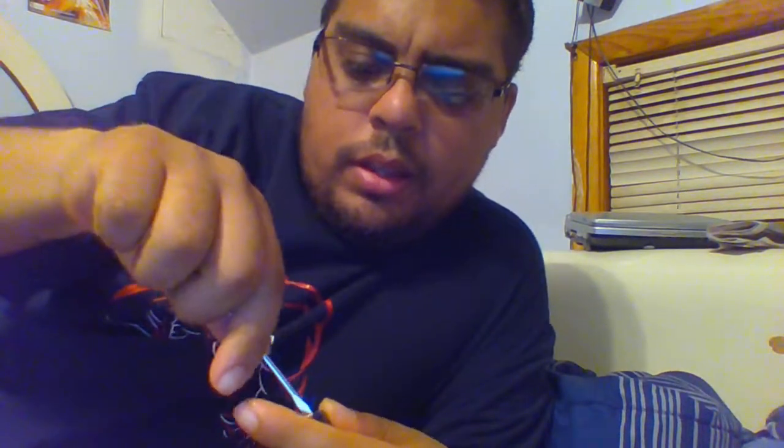Sorry about that. So yeah, you're probably wondering what I'm doing. I'm going to show you the part that I'm basically going to replace now.